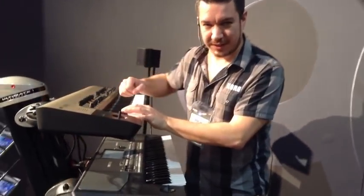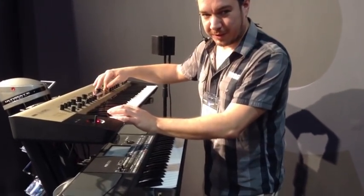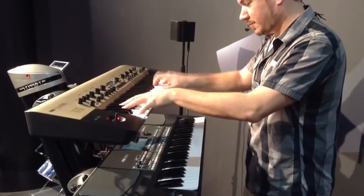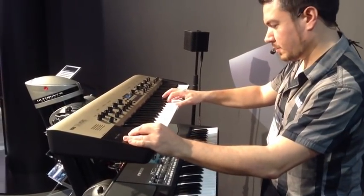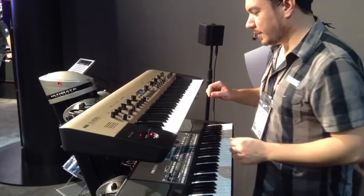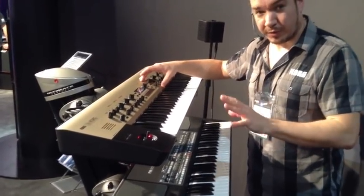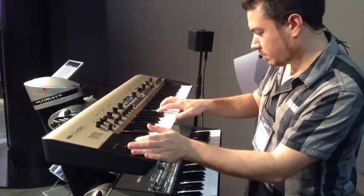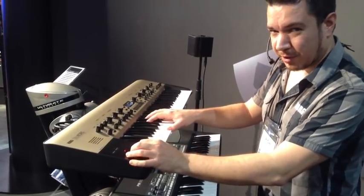King Korg is a monstrous synth — 24 voices, each of which has three oscillators, and you can have two timbres going at once. So that means you can have huge polyphonic sounds. You can also stack the sounds up, so you can have up to 12 waveforms playing at the same time on one key with a unison mode to spread it out even further.